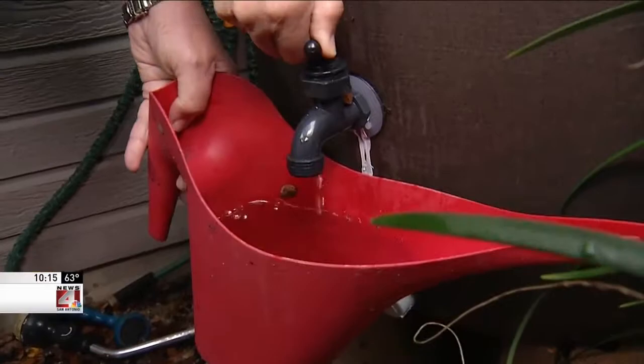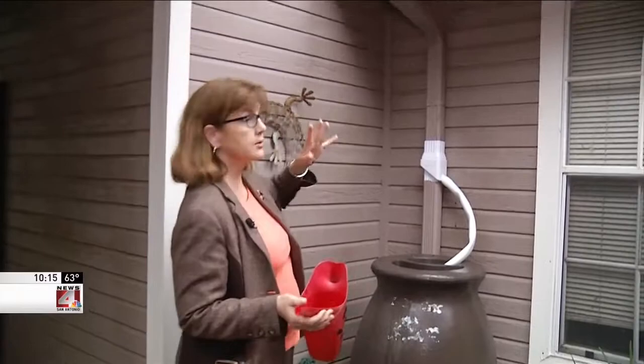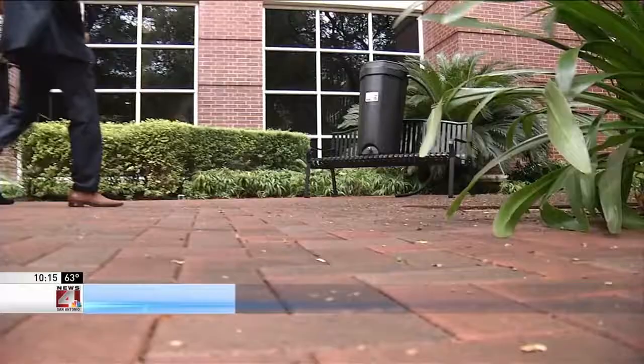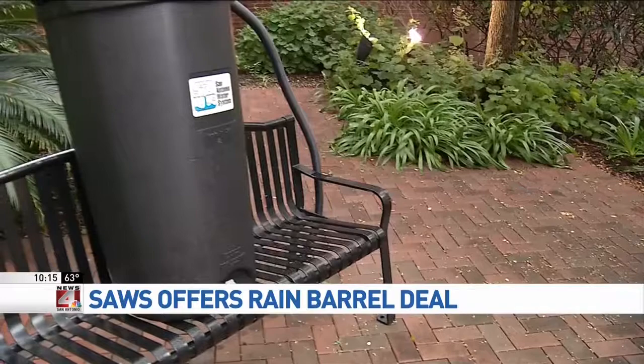You can connect these to gutters, like this one is, or you can even put it in a corner where there's a lot of rain running off. San Antonio Water System wants folks to look at buying their own through a SAWS program. A lot of people are interested in buying two, with SAWS chipping in money to drop the price of this rain barrel to $40.